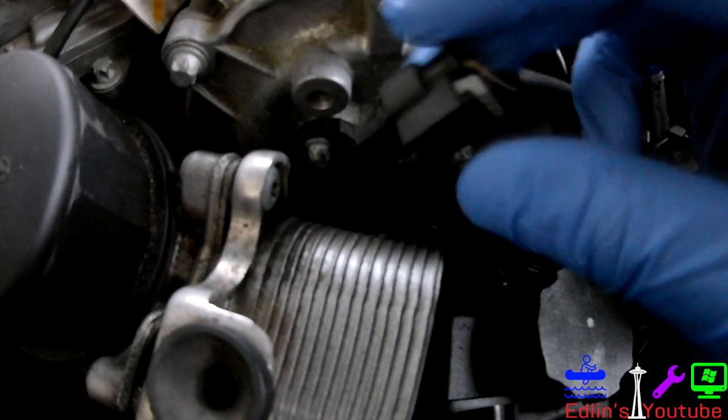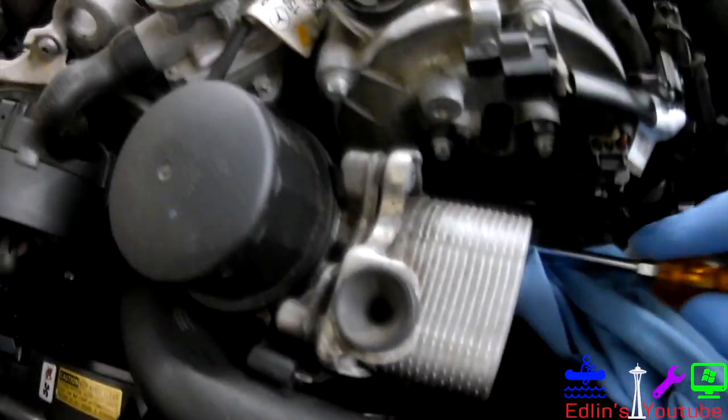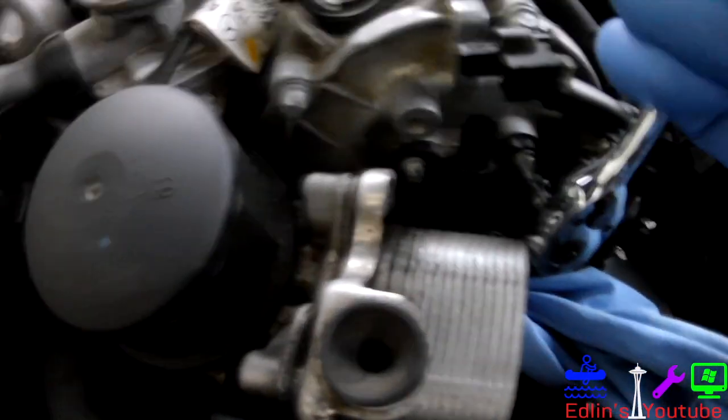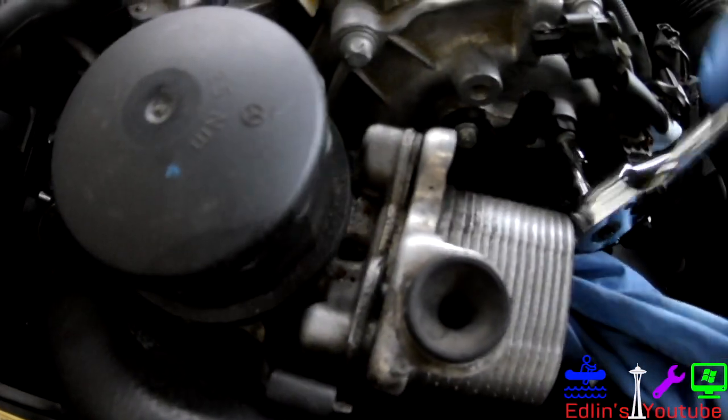I'll show you all the codes and check engine codes in the description below, as well as the Amazon parts links. Cheapest from Amazon — I tried third-party, but Amazon is just way more reliable.